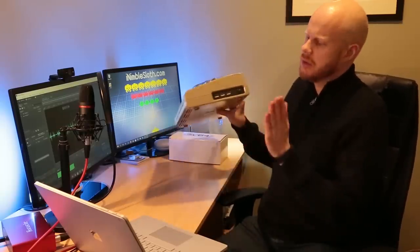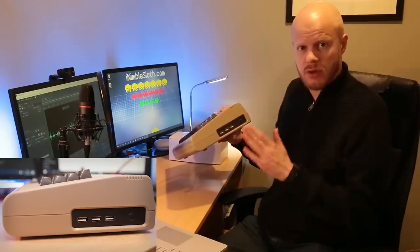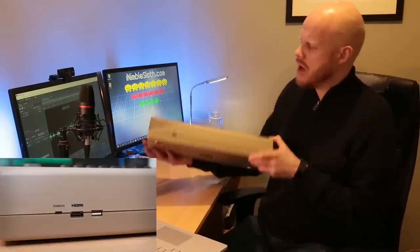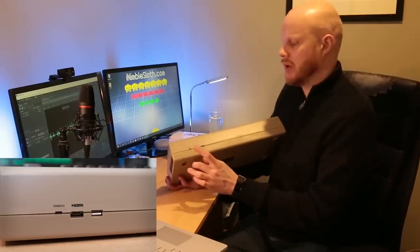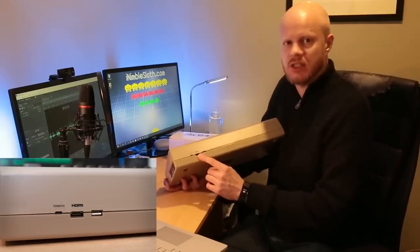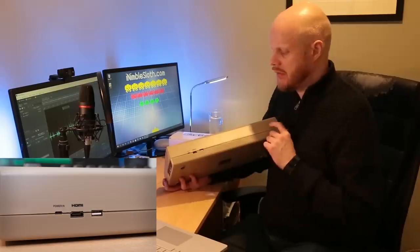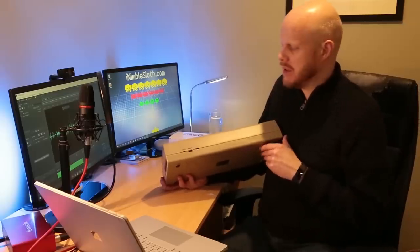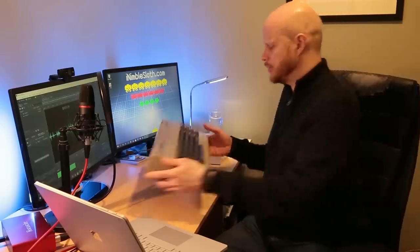Let's take a look around the C64. On the right-hand side you would normally find two joystick ports, a power connector, and a switch on the original Commodore 64. On this one we see three USB sockets and a power button. On the rear of the C64 we find a micro USB power connector, a full-size HDMI out, and a further USB socket. Gone are any expansion ports, so there's no connecting your old Action Replay cartridges, floppy drives, or cassette players.